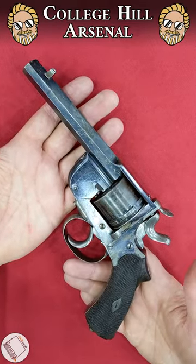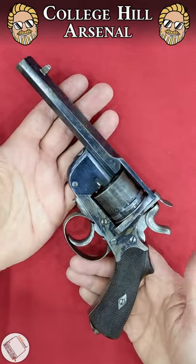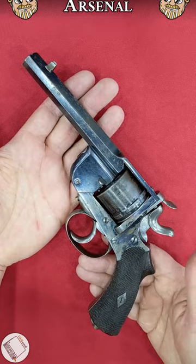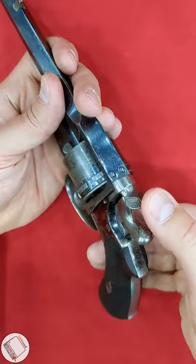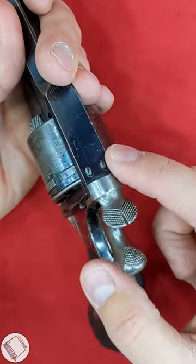I'm with my buddy Tim from College Hill Arsenal again, and he has a lovely British market Leveaux pistol. I like these because they're an ambidextrous top ring. They have a center release — it's held with two studs.